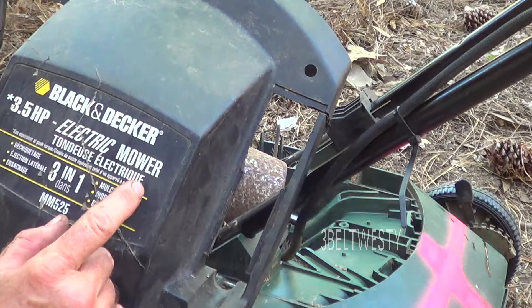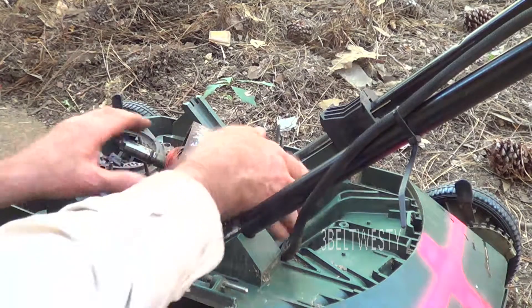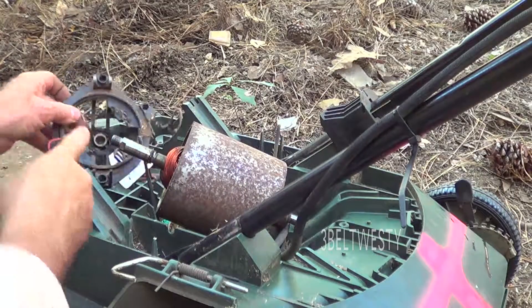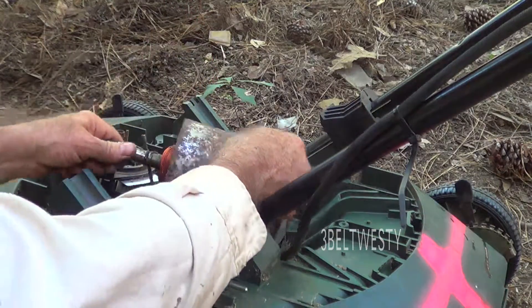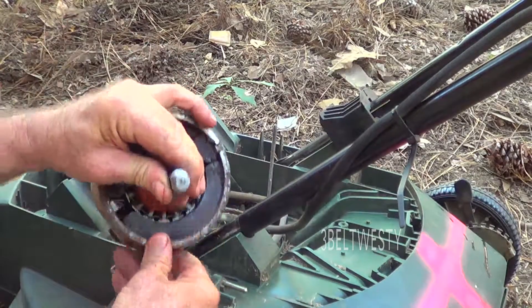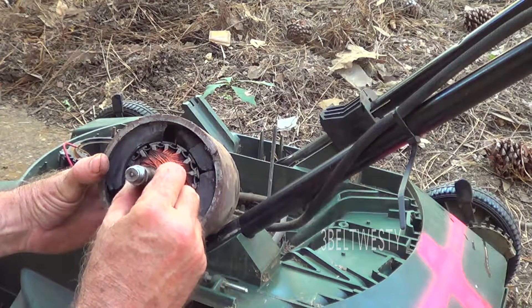This is a Black and Decker three-and-a-half horsepower electric mower, model MM3525, that is 20 years old. It finally succumbed to running at about half speed this morning when I was using it on a big field. At first I thought the bushings were dry — I oiled those. I thought the brushes were dragging, undid and looked at the brushes — they're still usable. Here's the armature and the magnet, and the magnet here is fractured.